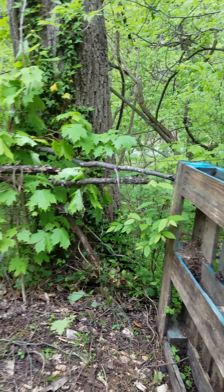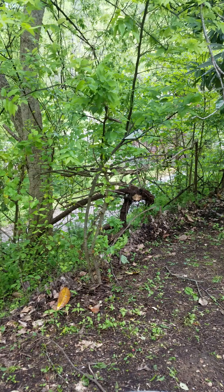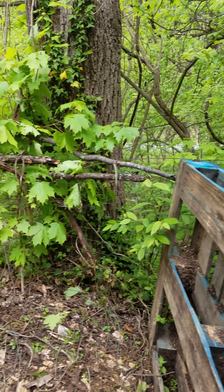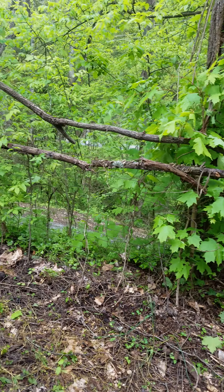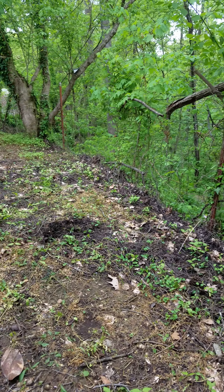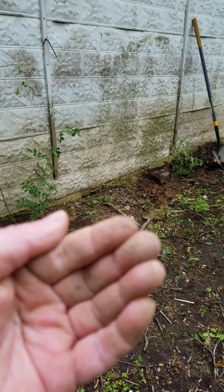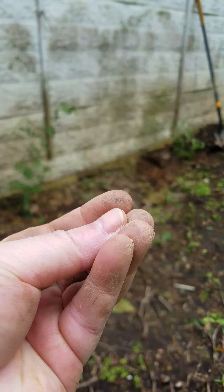And then I might do another one right here in the corner. I don't know. I've got a lot more limbs to fill in the fence. It'll look really rustic and cool, you'll see, over time as I get it done. Alright, that's it. Yay, I love getting into it.